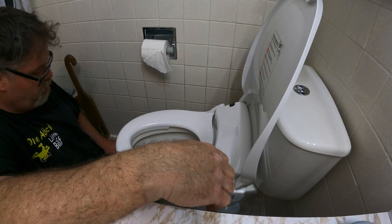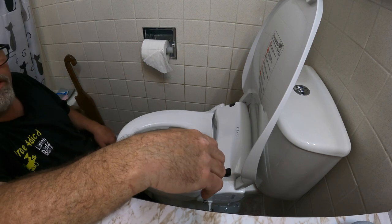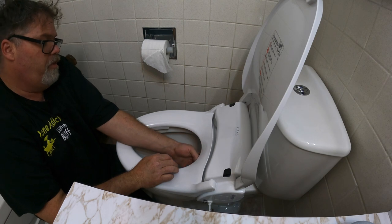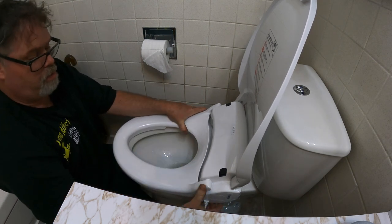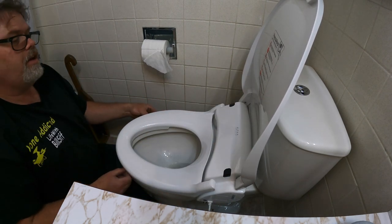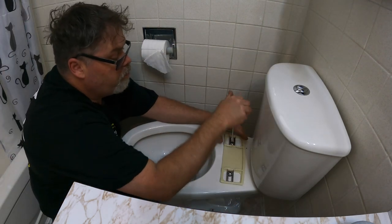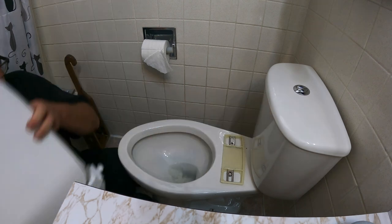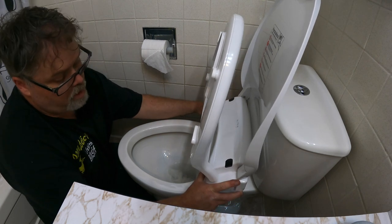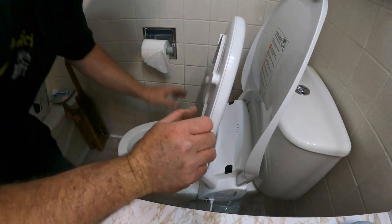We're almost right where we need to be. You don't want it too close to the edge or you'll pee out of the toilet, so keep it back as much as you can. It feels perfect — might be a little tight. Nope, it's perfect. She locks in nice and we're square to the toilet. We might need to go over one more notch. Take your time lining this up; it'll make your experience much better.